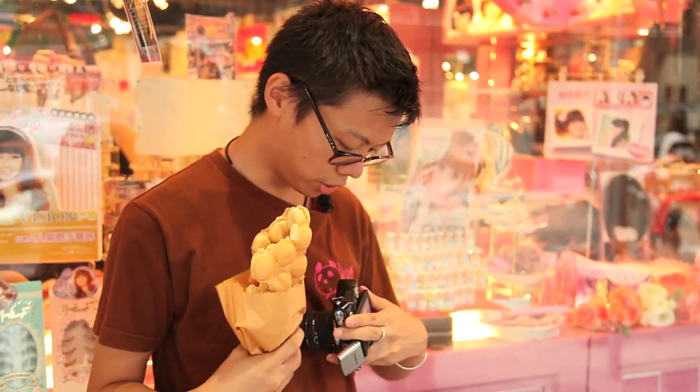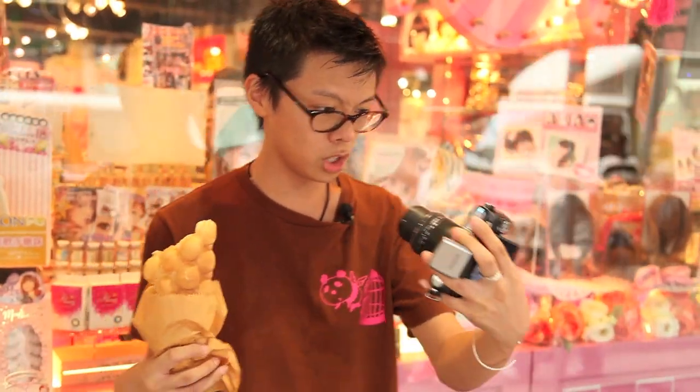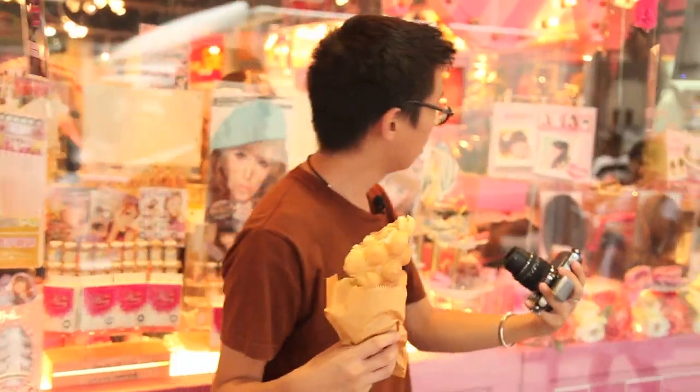The thing with the tilty, swivelly screen is that it's actually no use for self-portraits because you can't see the screen anyway. So you just have to guess, wide angle.